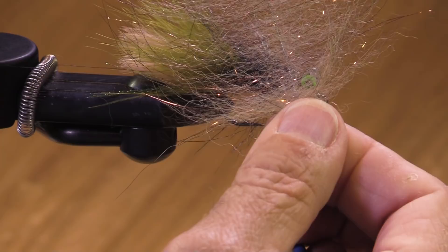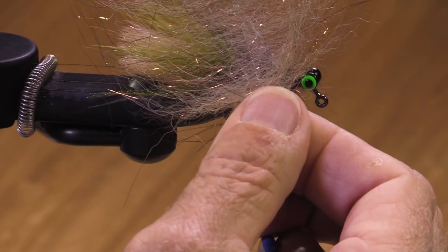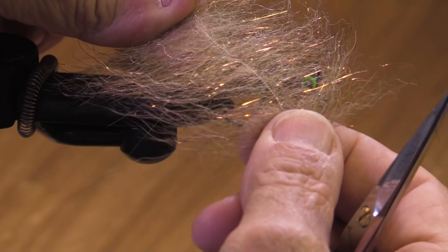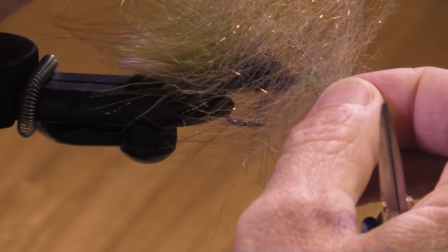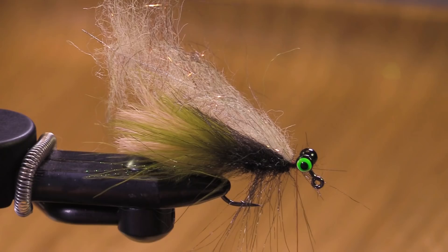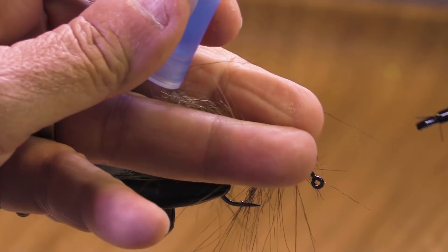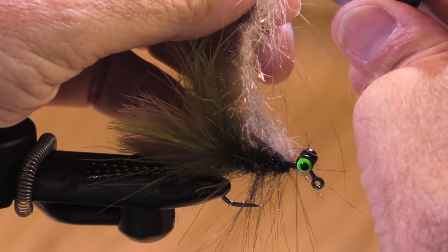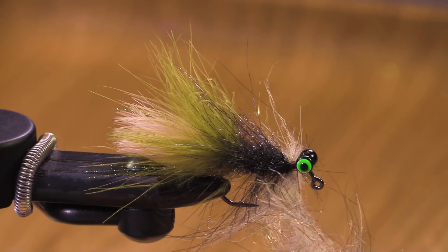We're using some somewhat natural colors. This here is a Senille's chromatic brush in a pale bronze color. It's got some olive, brown, and tan in it, with a little copper flash and black tips too. Because it has some flash in it, I don't need to add much. I'm going to put a little dab of Loctite in there and get on my C&D Hackipliers — best hackle pliers on the planet, or something like that.